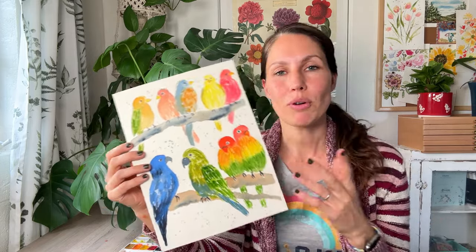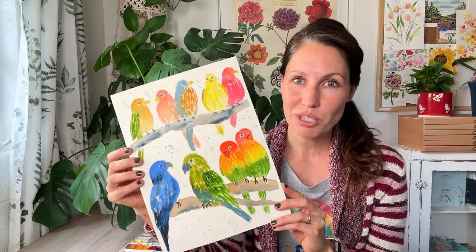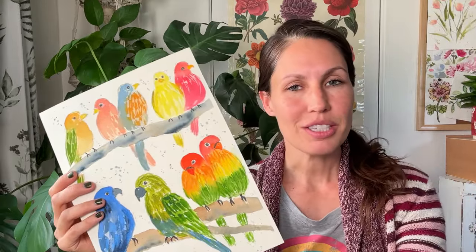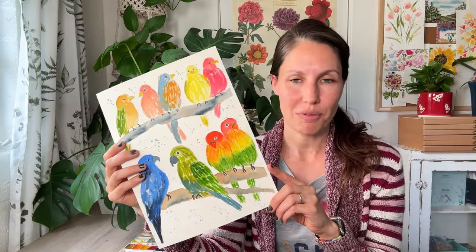I wanted to tell you the different techniques that I use to make these birds. So if you're not used to doing anything that has a face, this might be something fun to try. Let's go ahead and do that. And I'm going to remind you guys, we're just enjoying the process, trying to experience some good old fashioned self-care.